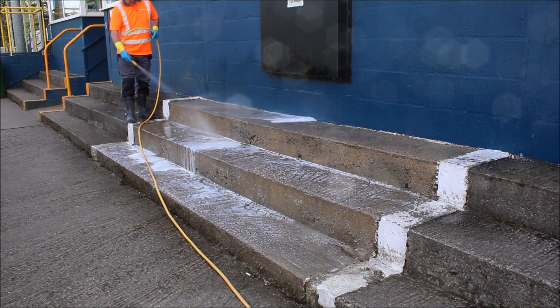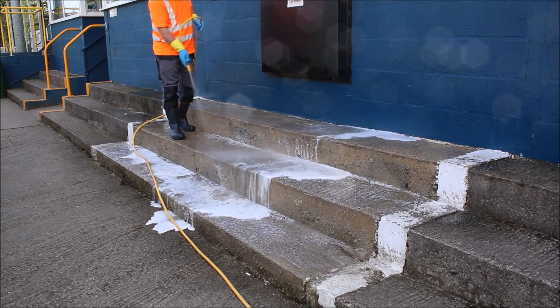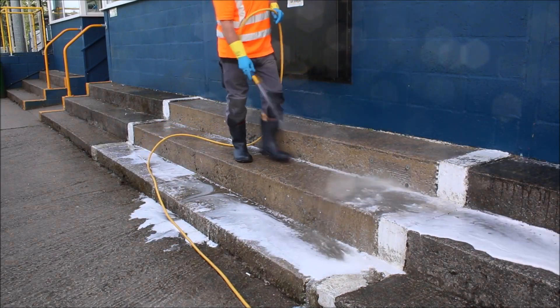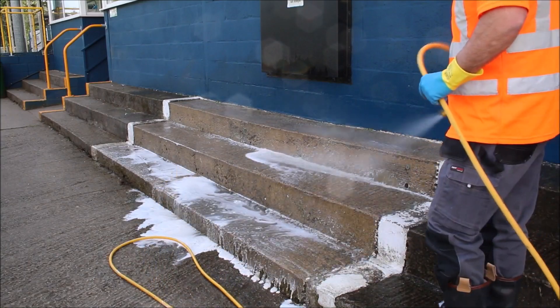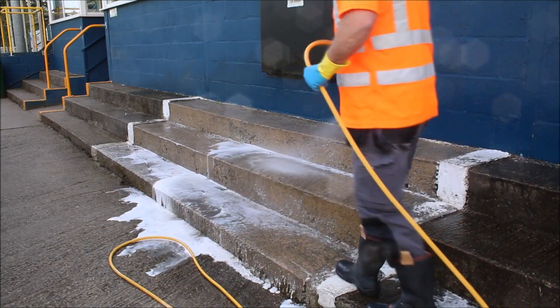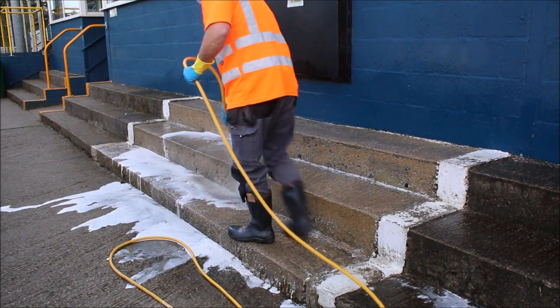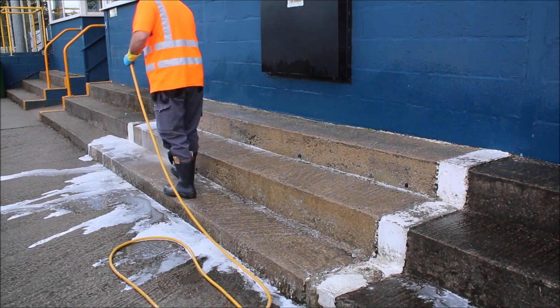As you rinse the surface, where the prolific moss was visible, a big percentage was removed, but where it remains it has turned white. The solution has neutralized the moss and the heads will fall away over time with the natural elements. Using Monty Miracle instead of jet washing, the surface will stay cleaner for longer and any heavy growths on your surfaces will disappear completely.